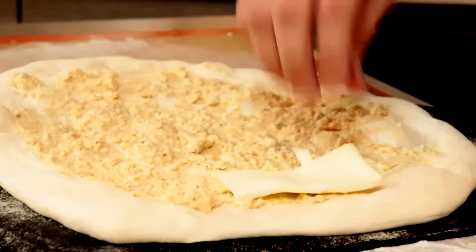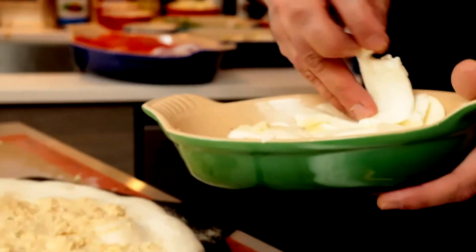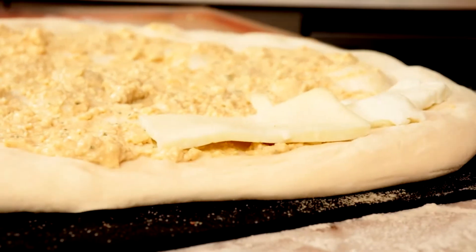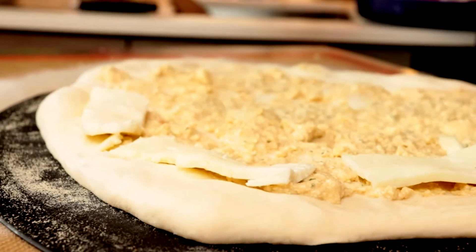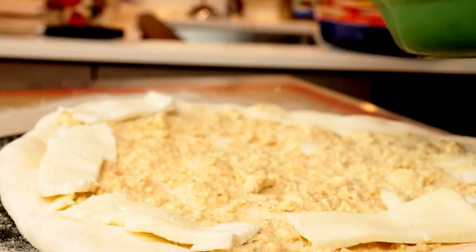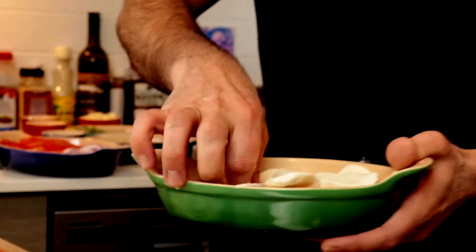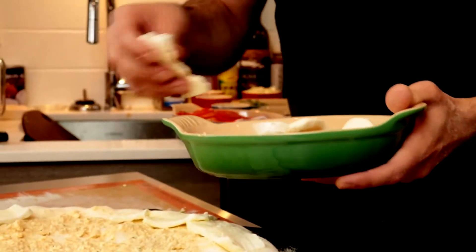Put the water buffalo mozzarella on first. Try to get it up nice and close to the edge of the crust. If you don't, the crust will get huge. It kind of weighs it all down. Then the fresh mozzarella in the middle — it has less moisture.